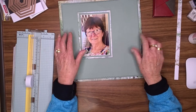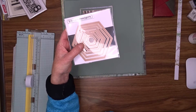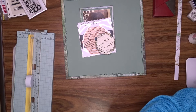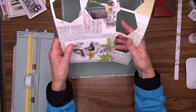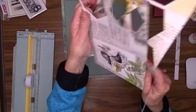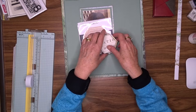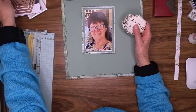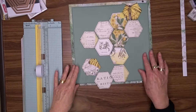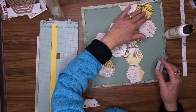I used my Spellbinders hexagons die to cut around 12 hexagons from patterned paper from the 49 and Market Curator's Botanicals range — beautiful paper, nice and thick, lovely to work with. I've taken them to my sewing machine and stitched around the edge of each one, then inked around each one with my black ink cube. I'll play around with placement and once I'm happy, use my art glitter glue to attach them to my background.